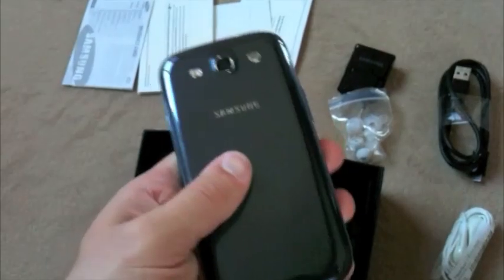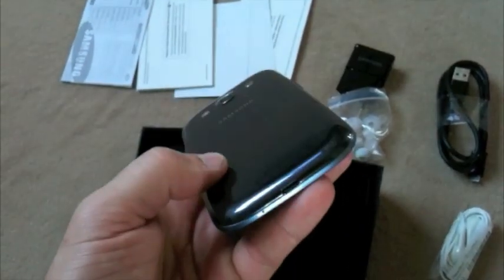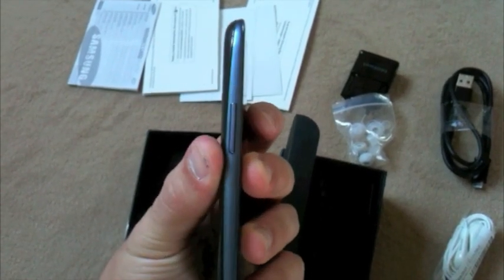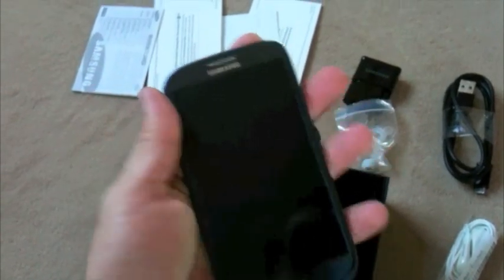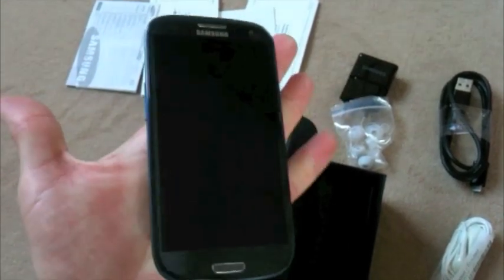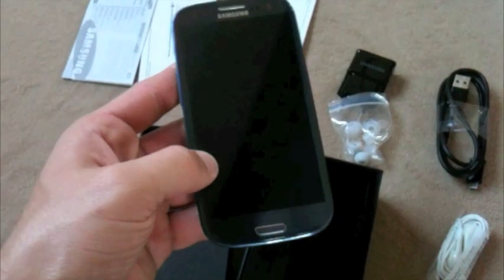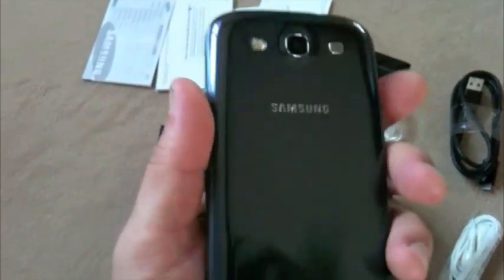So this is the new Galaxy S3 — very thin and very big. It's pretty cool.